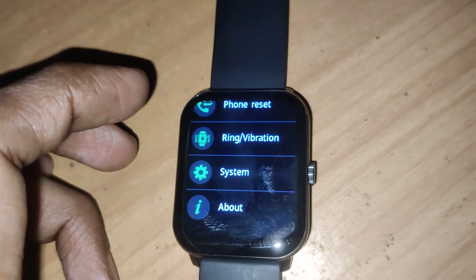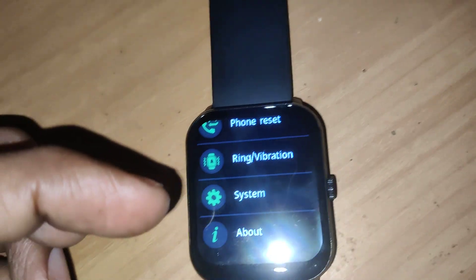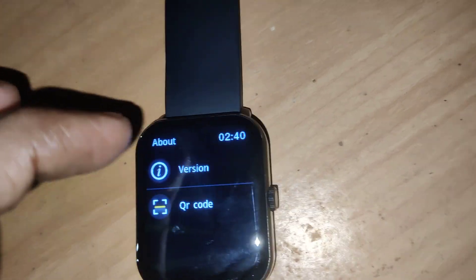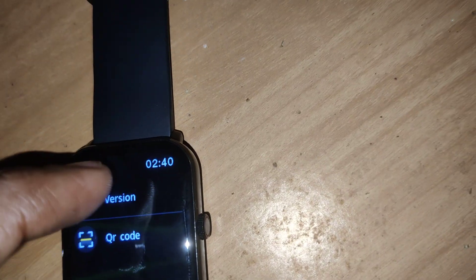If you want to check the version of your smartwatch, you can simply click 'About'. If you click 'About', it will show you two options: version and QR code. If you click 'Version', you will get the version of your smartwatch.